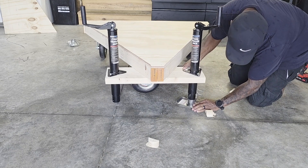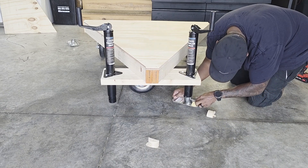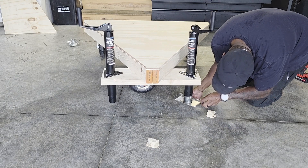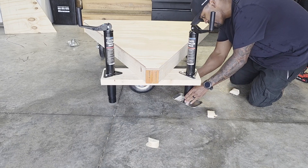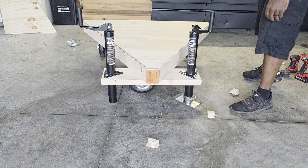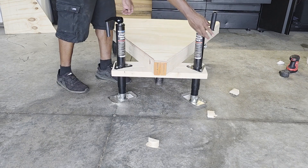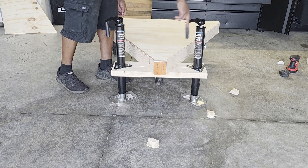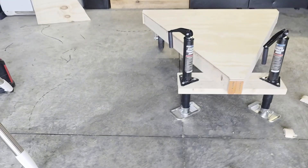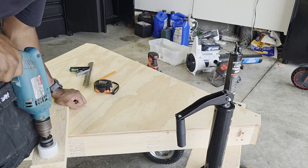These feet have a little bit of articulation in them, which is probably good when you're trying to balance a boat or trailer and just need a little movement to gain footing on the ground. But in this case, that little bit of articulation is just another place where things can wobble, and we don't want wobble. So I think I'm probably going to have to weld these feet on, or maybe come up with a different solution — maybe some rubber I can slide over the bottom of the post. That might actually be a pretty good idea.